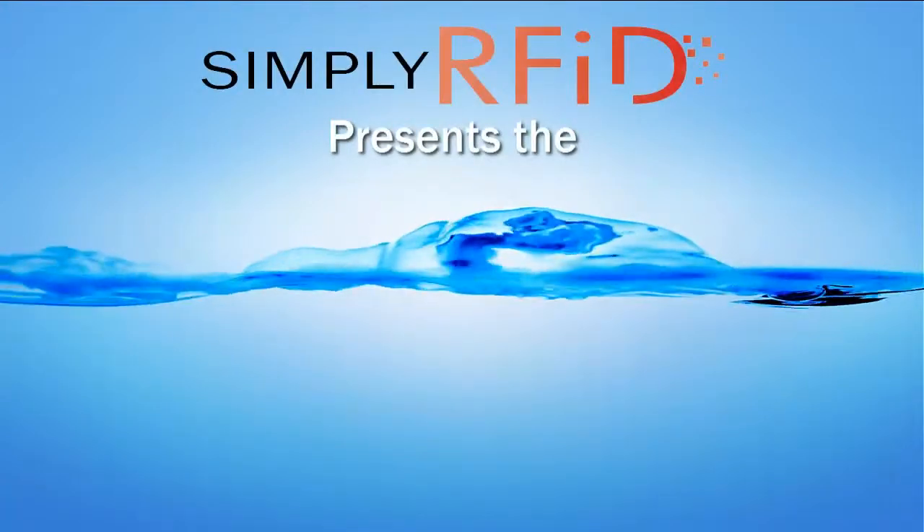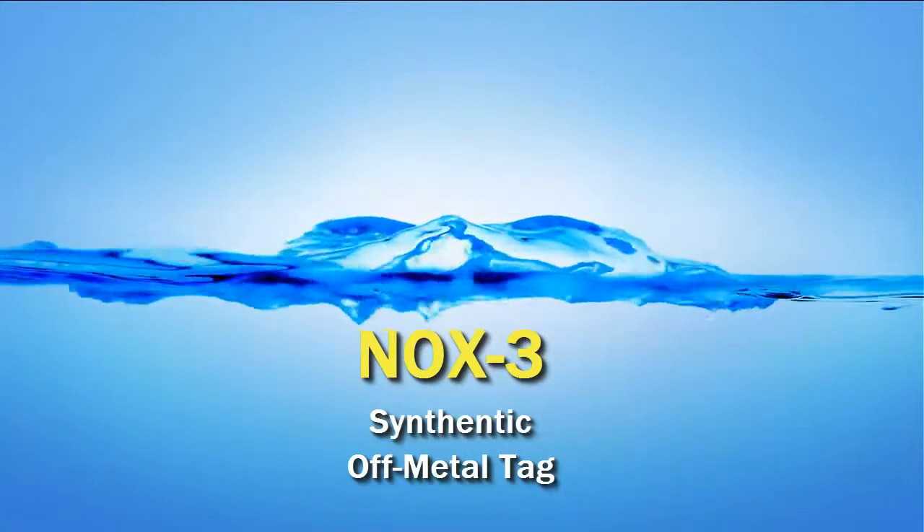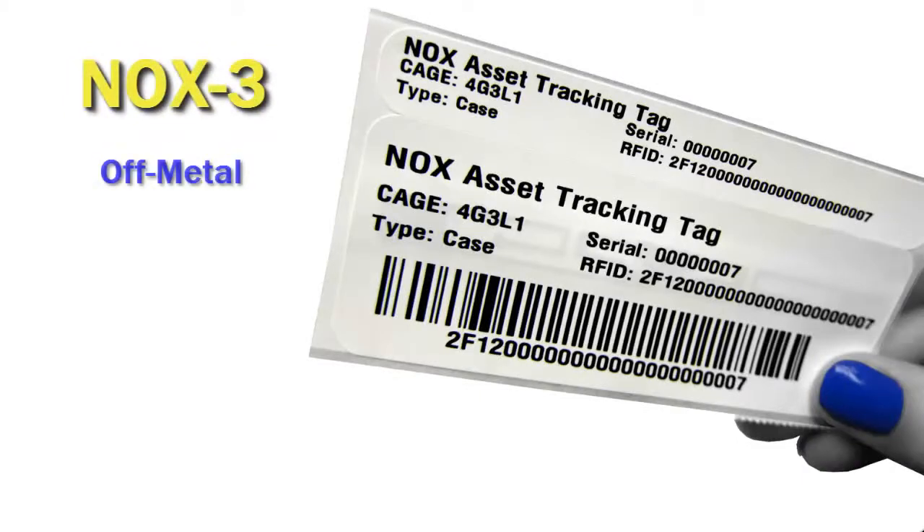Welcome and thanks for joining us. Here at Simply RFID we are happy to present the Nox 3 Synthetic off metal tag. The Nox 3 is perfect for all your non-metal applications.